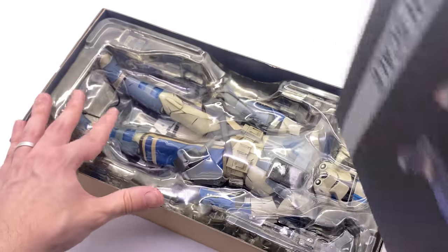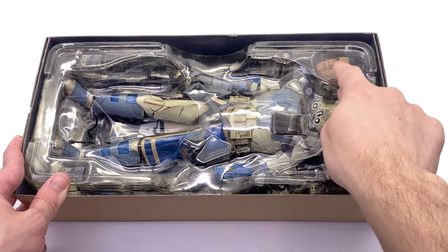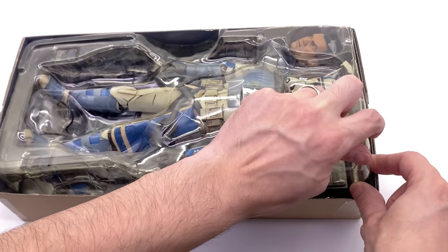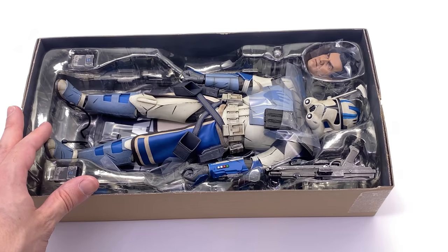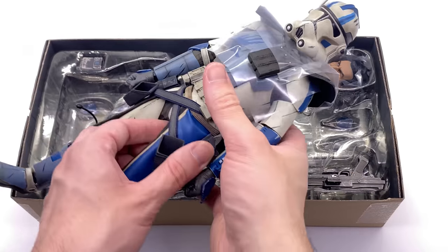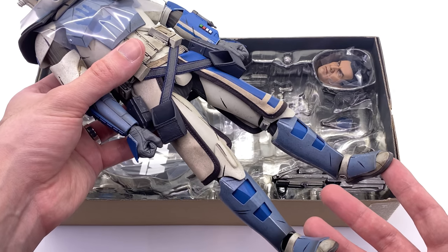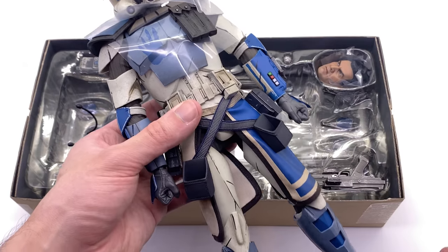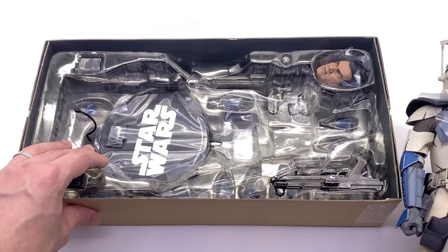I actually did struggle to decide which way I was going to display Fives, and I might do the same with this guy — I can already tell it's looking incredibly awesome. Of course when the Hot Toys Commander Cody and Captain Rex head sculpts come out, we will compare them to the previous Sideshow versions. But here we have ARC Trooper Echo and he looks absolutely sublime. The detail is on point, the armour looks great, the weathering is absolutely spectacular, but we'll talk more about him a little bit later in the video.